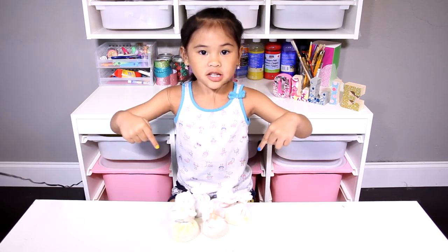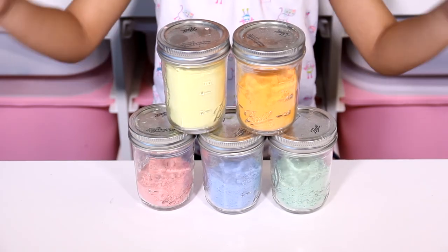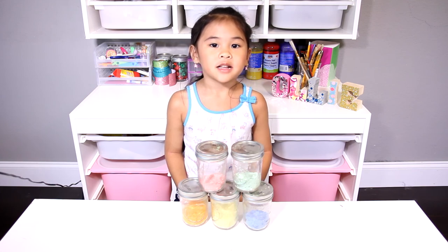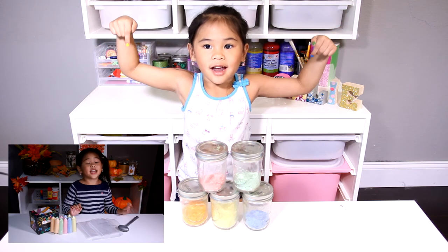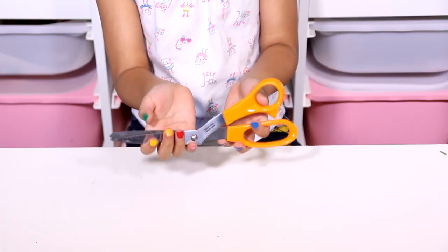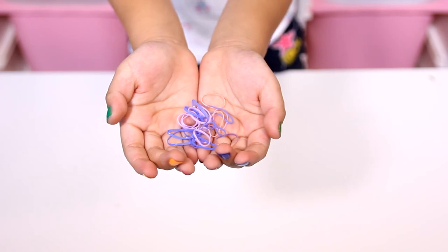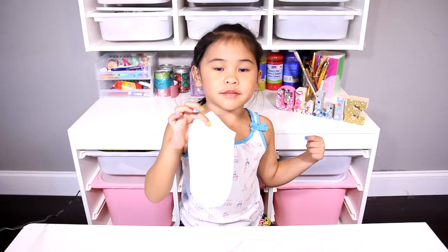Okay, let's go make it! Today we're going to need powder chalk. If you don't know how to make chalk powder, click the link to my DIY down there. You'll also need scissors, socks, and a little rubber band. First, cut the socks down the middle.